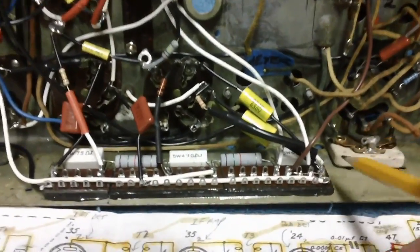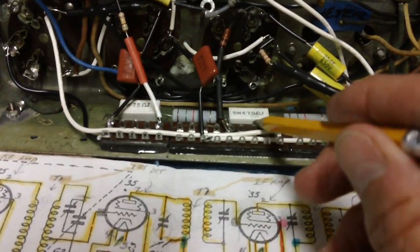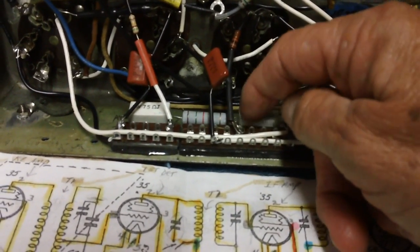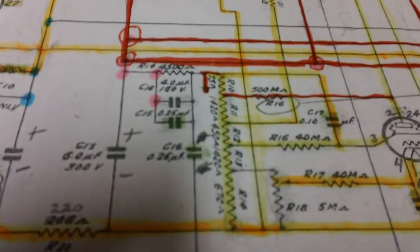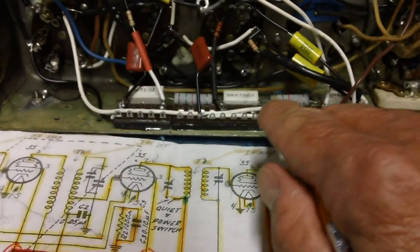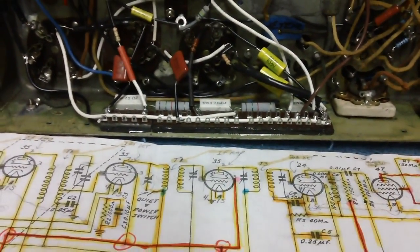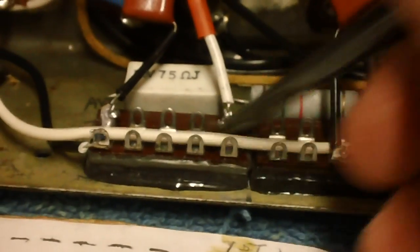We've got everything soldered. Now we've got some resistors here that have not been soldered in yet. Now that we've got everything connected to the resistor bank according to our schematic, I'll go ahead and solder up all these resistors. We got them — everything is good to go now. The entire bank of resistors is soldered in at long last. Wow, I thought this day would never come.